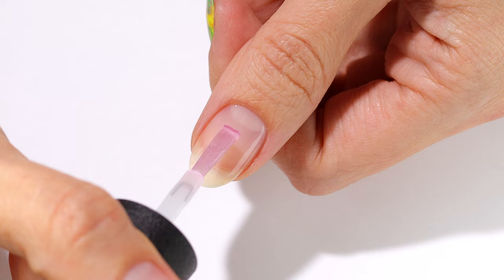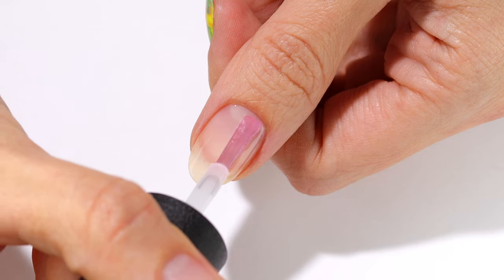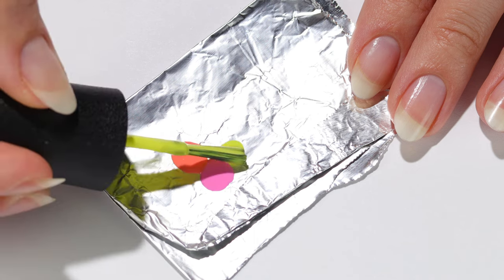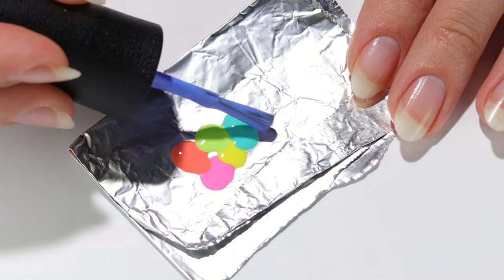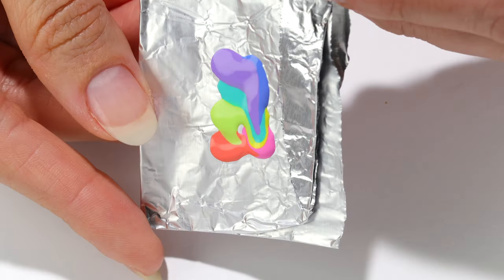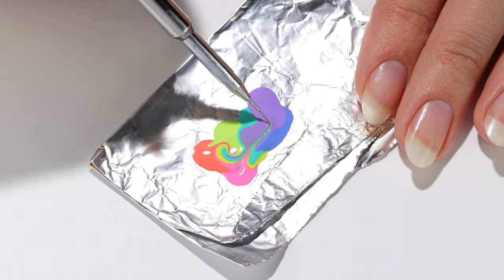Nail art is first, so I'm going to begin by applying a base coat. Then I'll be adding majority of the cream polishes from the collection to some foil, angling the foil in different directions to get the colors to seep into one another, and then using a thin brush to mix them a little more.